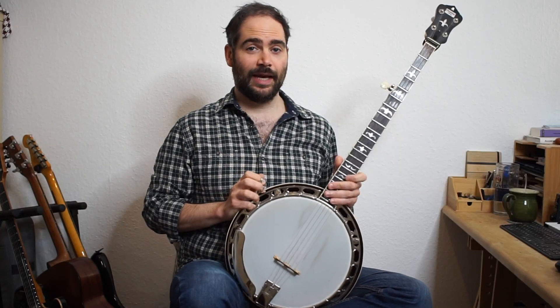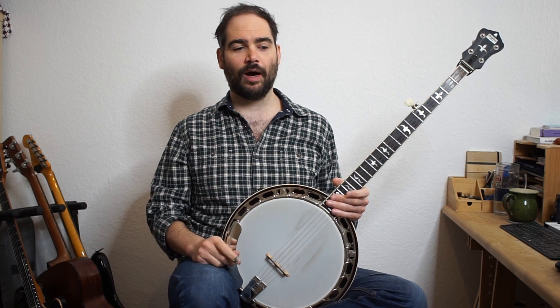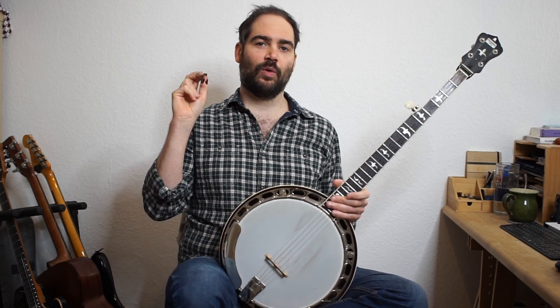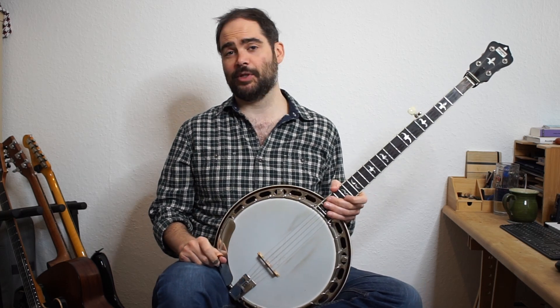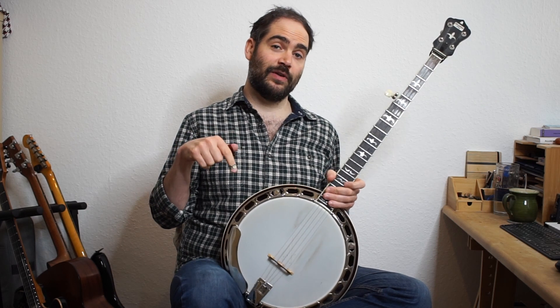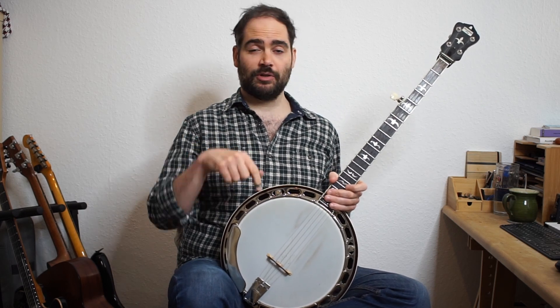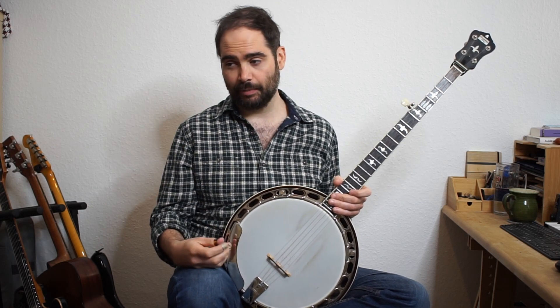Hi there. Today in this lesson I'm going to show you how to play an arrangement of 'You Gotta Walk That Lonesome Road' for three-finger style banjo. This is heavily inspired by Mississippi John Hurt's version on the guitar, so I'll link to a video of him playing that below. I also did a transcription of that video, so if you want to learn it on guitar, I'll have a video for that as well, also linked below.